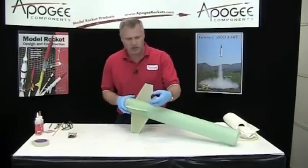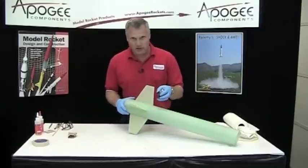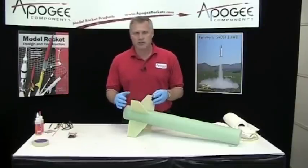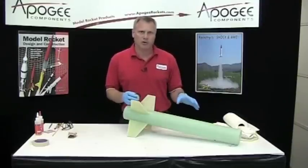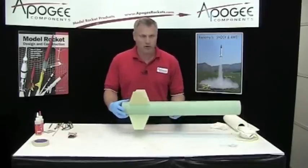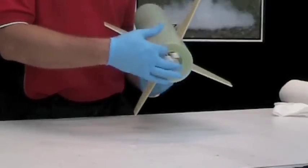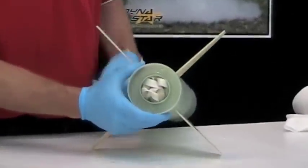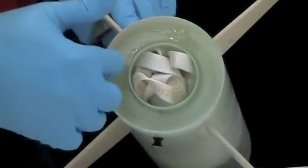Next we're going to mix up some epoxy clay. I like using epoxy fit clay for fillets because I can do everything all at one time. This is going to take a little bit of time and we're going to be mixing up a lot of epoxy, so you can defer this until later in the process — we will be using epoxy clay later on the upper part of the rocket. We're also going to put a fillet on the outside of this centering ring along the tube, because we had a flat spot inside and I want to make sure there are no air gaps where the ejection charge might come out the bottom, so we'll add a thin fillet there too.